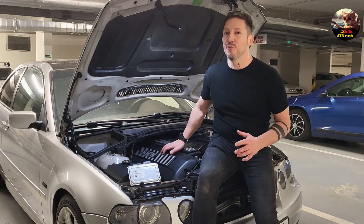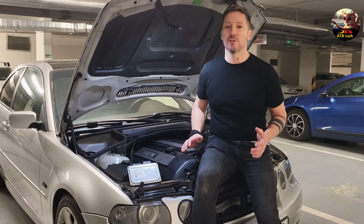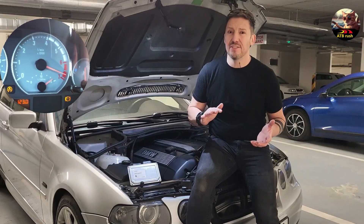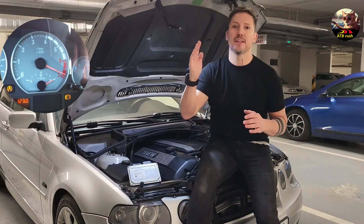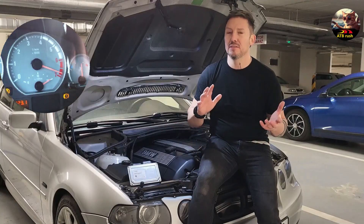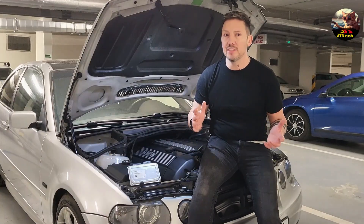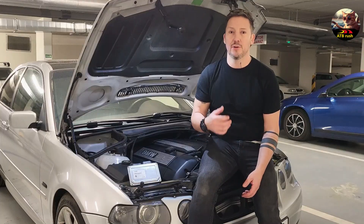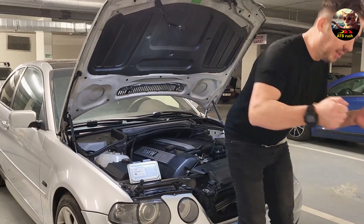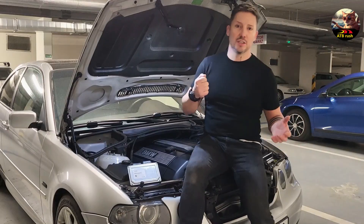Today we're going to make this M54 engine roar up to 7000 RPM. The car has a factory limit of around 6500 RPM, so we're going to modify that limit up to 7000 RPM. This is just a 7% increase, but it's really annoying when this rev limiter kicks in at 6500 RPM — it really makes you feel like you have crashed into something.